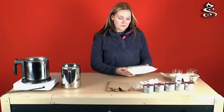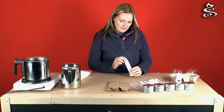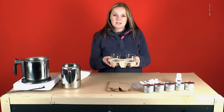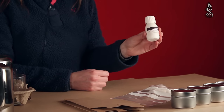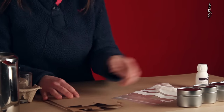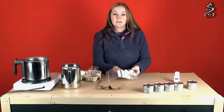In your kit you'll receive soy wax, safety labels, two 20 centilitre jars, 500 gram tins, a fragrance, also two craft boxes for your glasses, and also wick pads, wick supports, and wicks themselves.